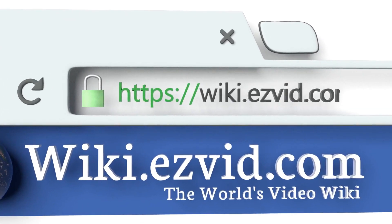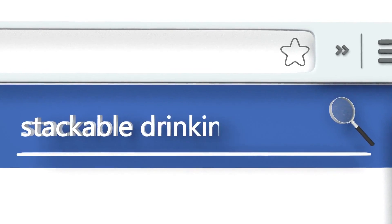To see all of our choices, go to wiki.easyvid.com and search for stackable drinking cups, or click beneath this video.